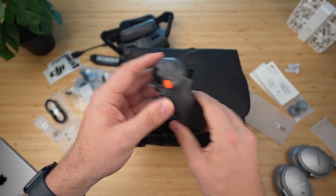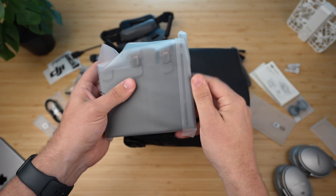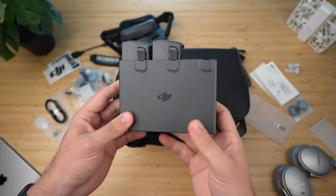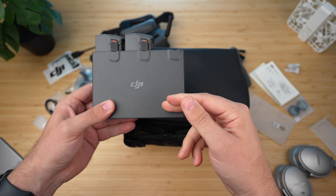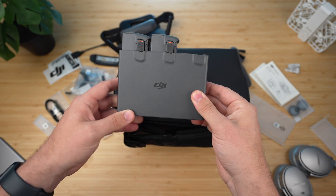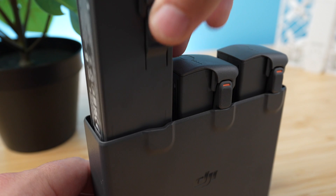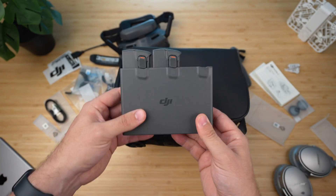Next up is the battery charging hub, which is really cool. This is my first time using one of these hubs that can transfer power from one battery to the next. I can't tell you how many times I've been out in the field at 20% on one battery, 20% on the next, and 20% on the last — wishing I had one more. With this hub, you can pool that remaining charge together, maybe get 60%, and squeeze out a bit more flying time. It's a useful feature I wish they'd added earlier, but glad to finally have it in the FPV line.